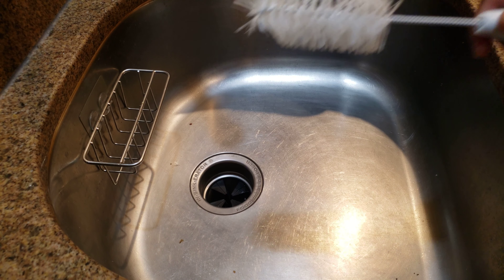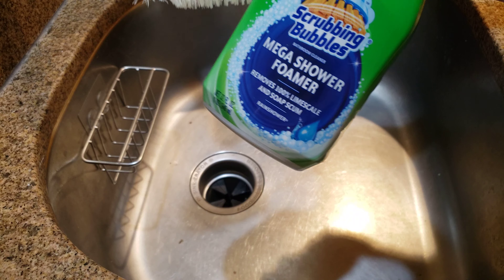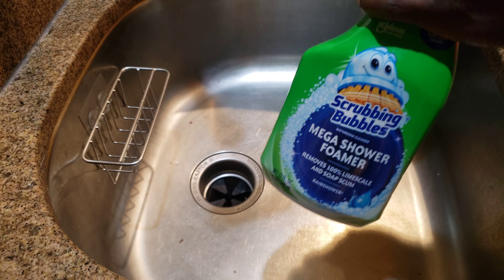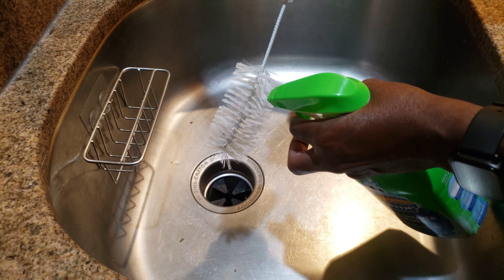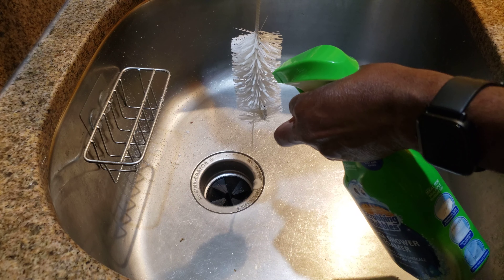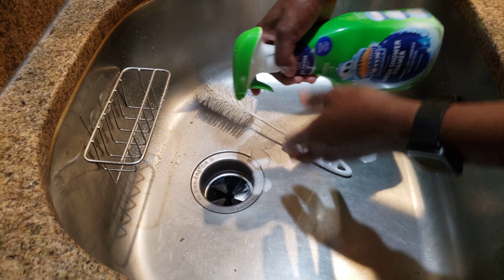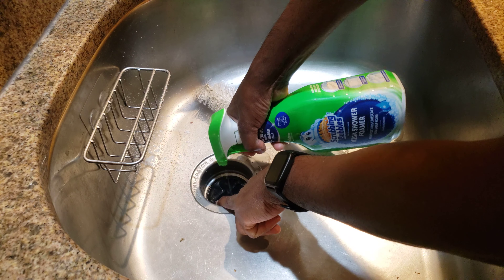What I do is get a brush like this, then spray some bleach or cleaner on the brush and saturate it. I also lift up the rubber and spray in underneath there.